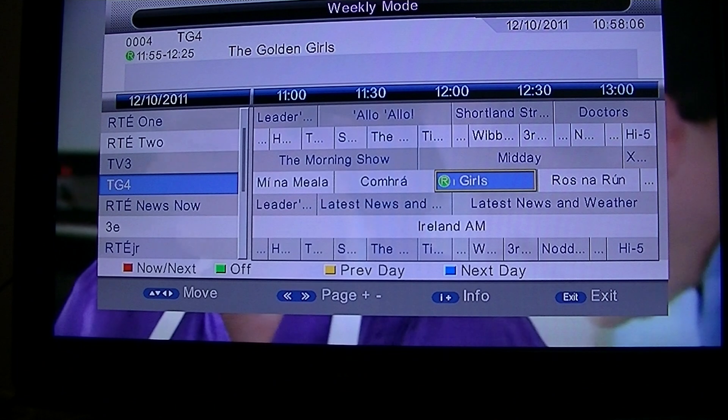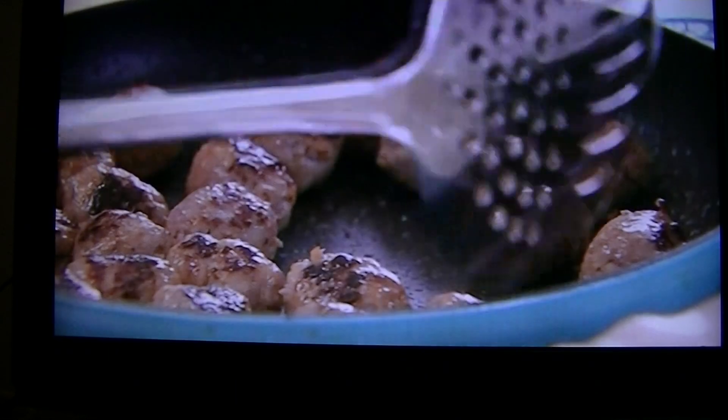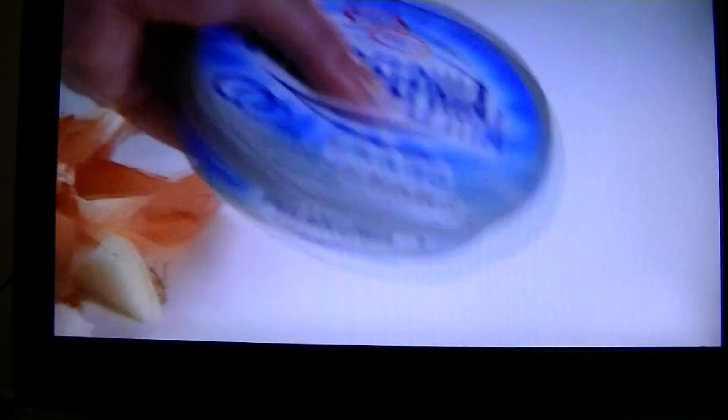I'm just going to knock the recording off there, then exit and go back to the main TV viewing. That's basically how to use the EPG to record subtitles on the DTV M5 Irish digital TV receiver.